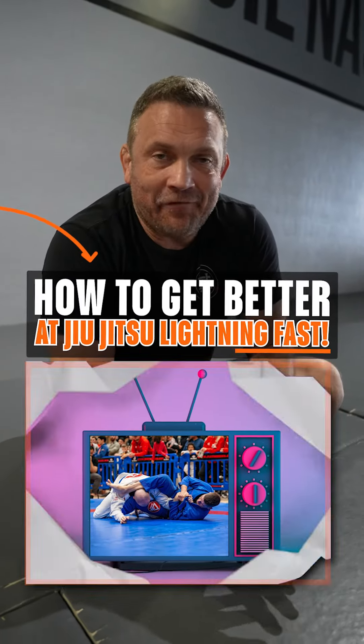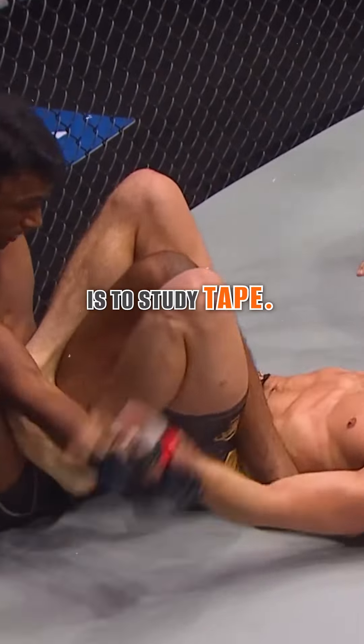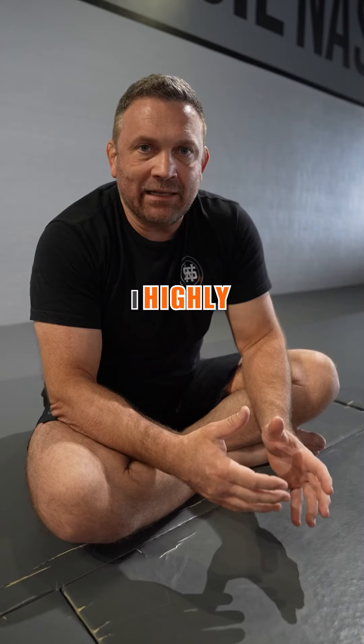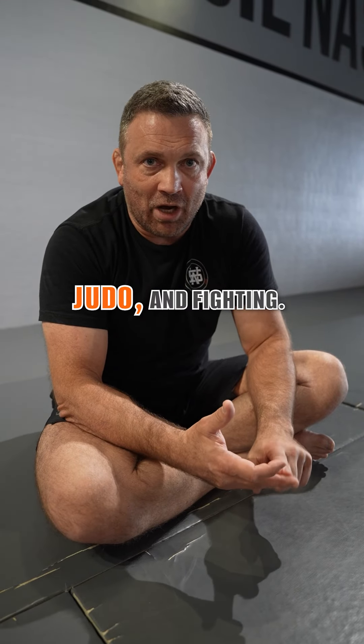Here's how to get better at jiu-jitsu lightning fast. One of the things I was fortunate enough to do from the very beginning is to study tape. I highly recommend studying competition footage in jiu-jitsu, wrestling, judo, and fighting — boxing, MMA.